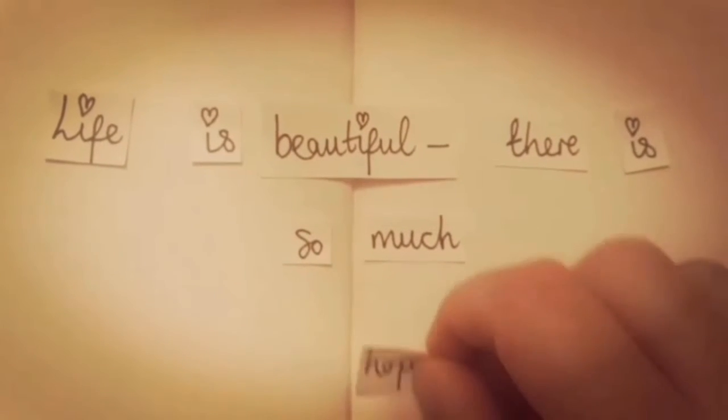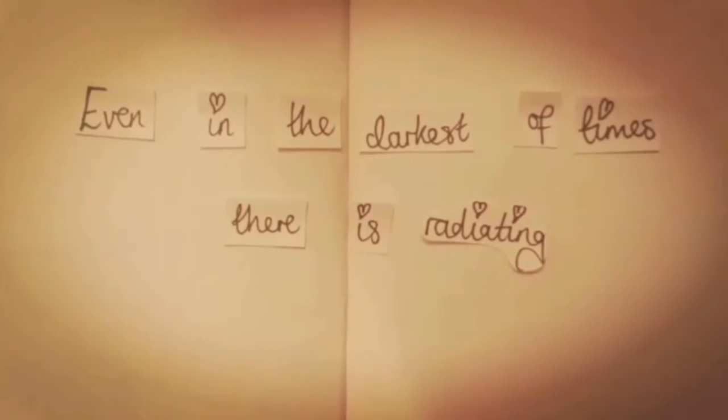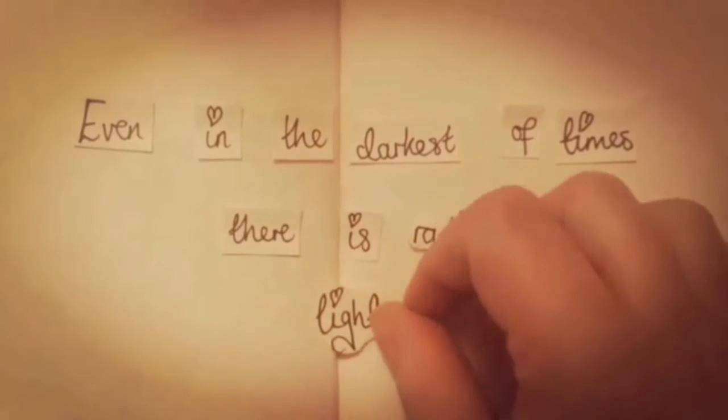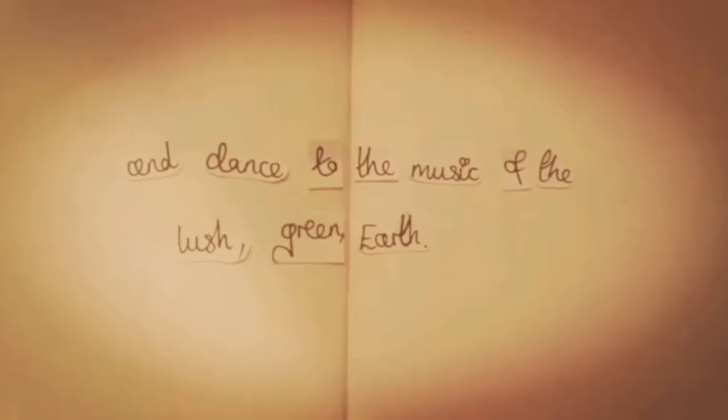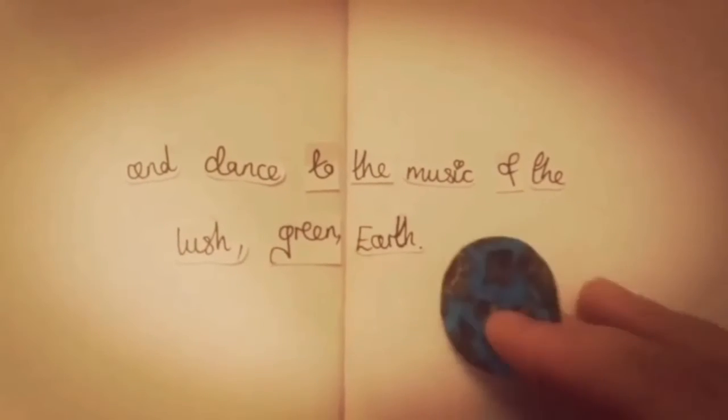Life is beautiful, there's so much hope. Even in the darkest of times, there's recreating light. Live each moment fully and completely, and dance to the music of the lush, free earth.